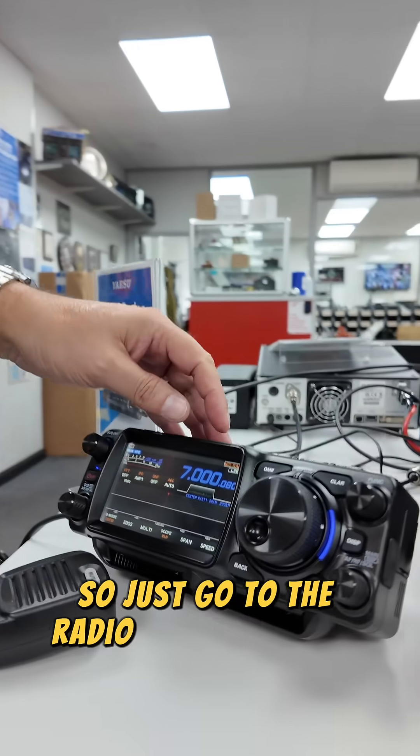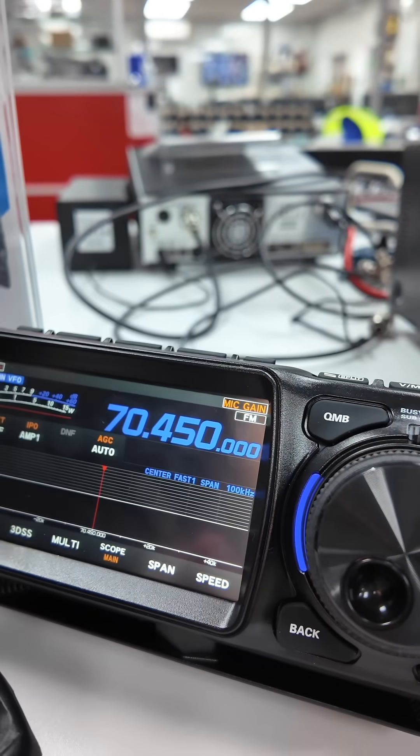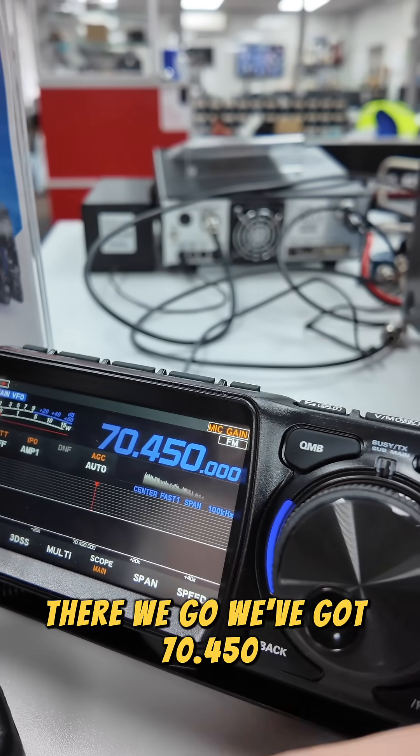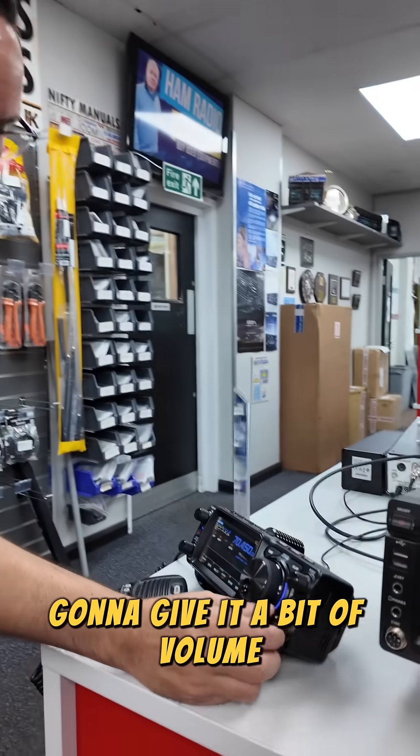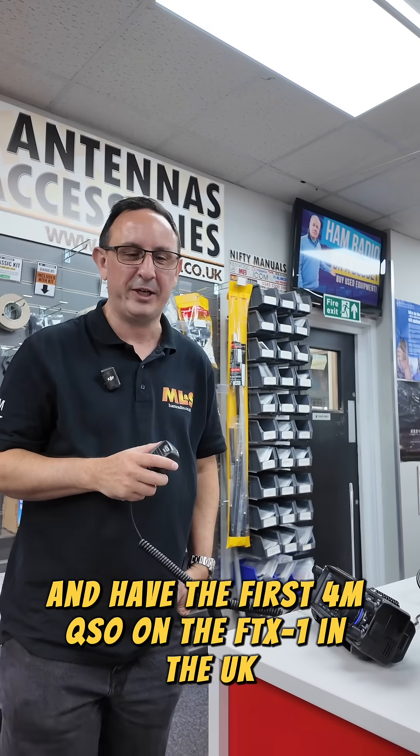So just go to the radio. You hold down the band button. We go to 70 — there we go. We've got 70.450. Going to give it a bit of volume. Going to create a bit of history here and have the first 4 metre QSO on the FTX1 in the UK.